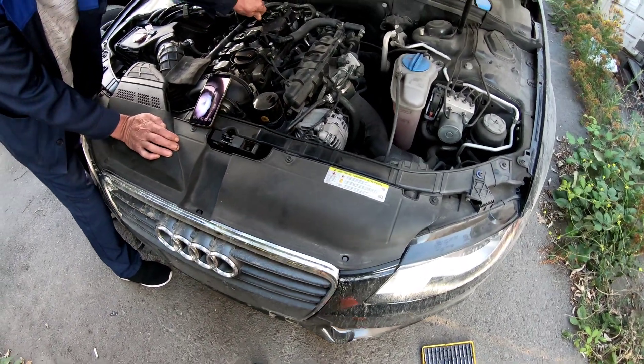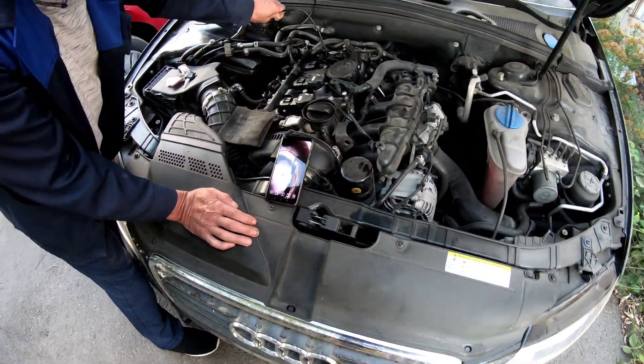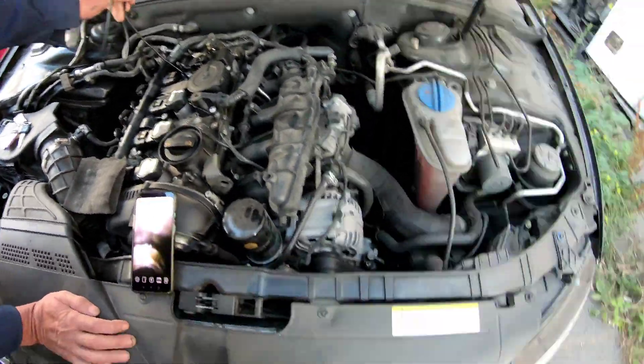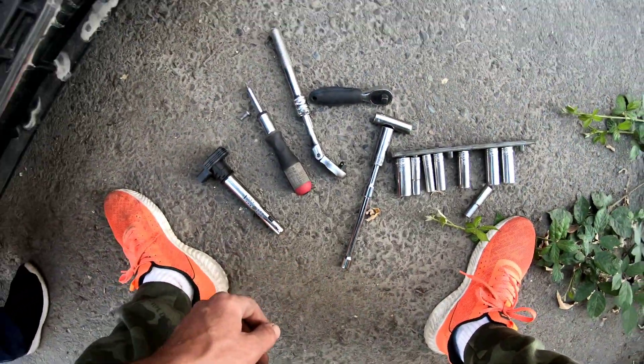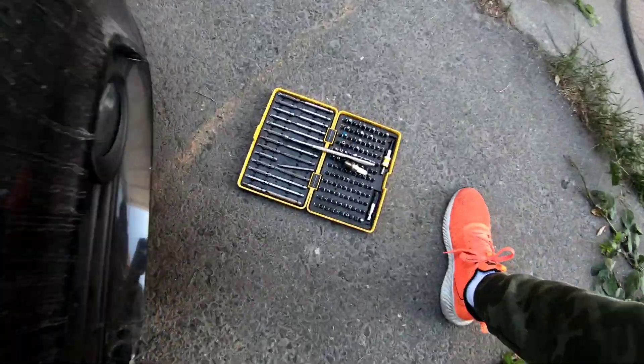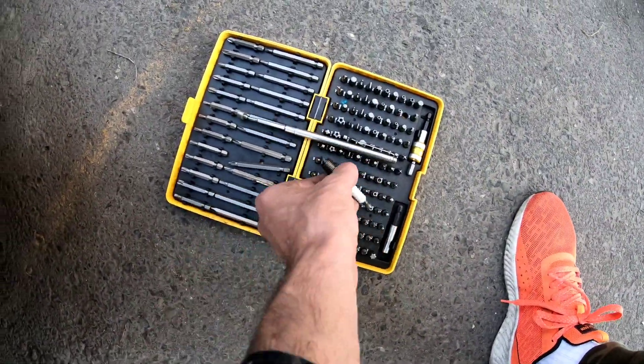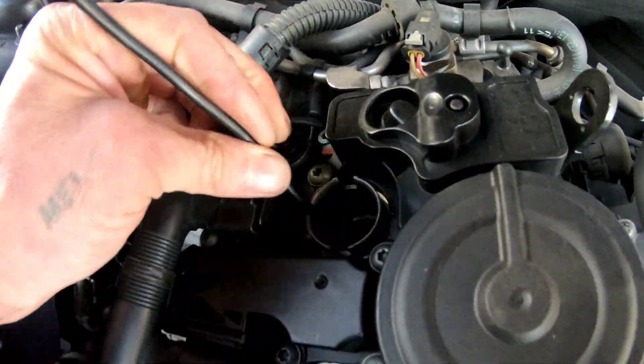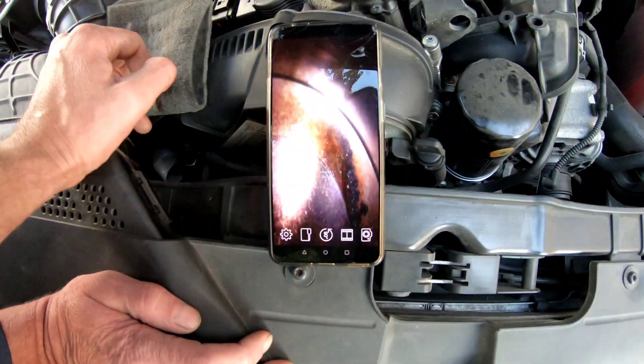This is a TFSI engine Audi A4 2011 and we have a problem — zero compression in cylinder number four. I just removed the spark plug using a 16 millimeter socket, and also the spark coils. I have a small camera that I'm going to use right now to see what's going on inside the cylinder.